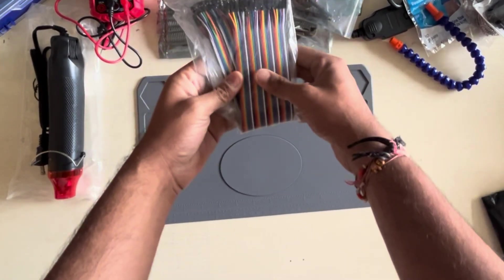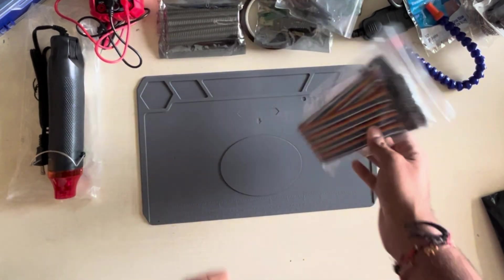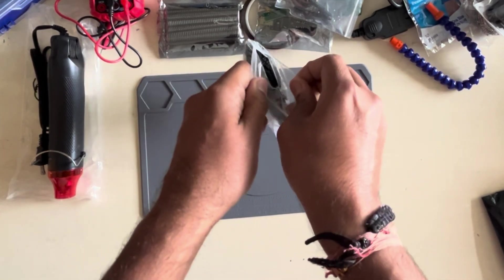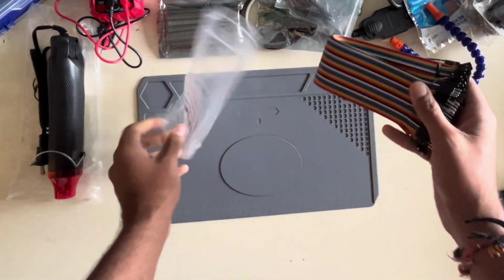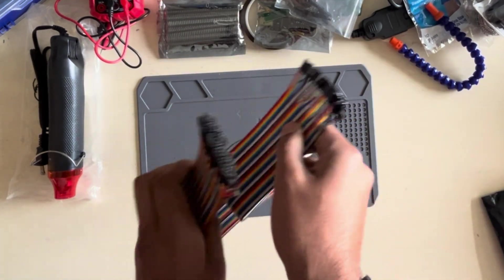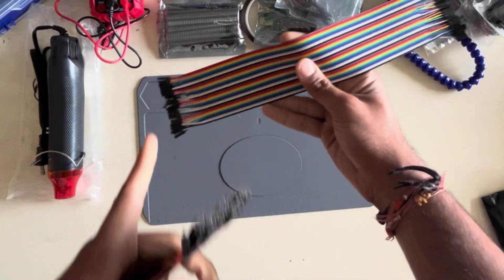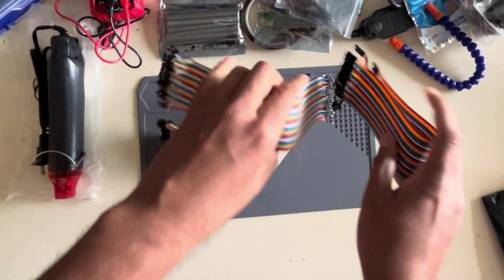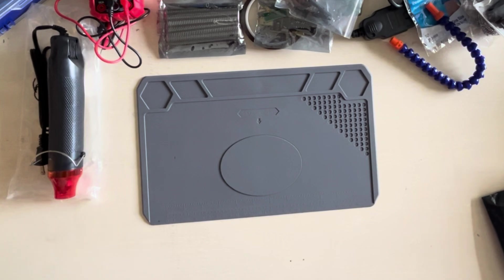Another must-have in your arsenal are jumper wires. I got a whole bunch pack — really cheap. An absolute necessary variety is female-to-female, but I got a pack with all different varieties: female-to-female (no pins on either end), male-to-female (pin on one end), and male-to-male (pins on both ends). The absolute necessary is female-to-female, but if you're buying a pack anyway, get a complete set. Links are in the description — they're really cheap and necessary for connecting anything.